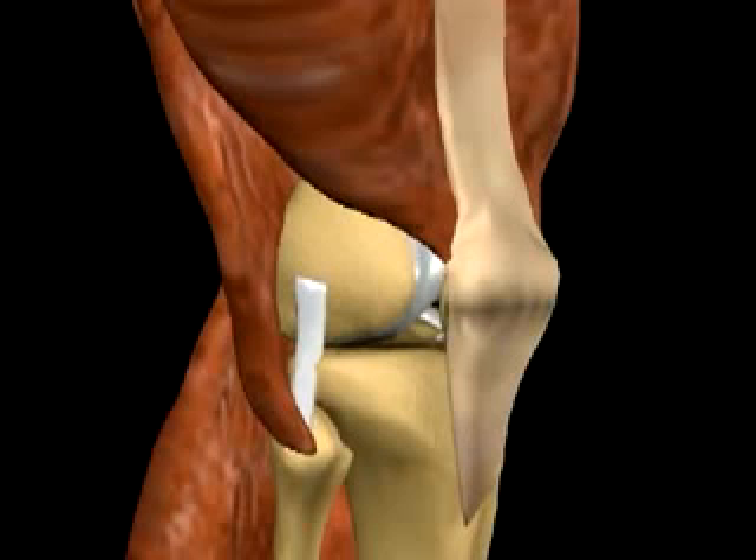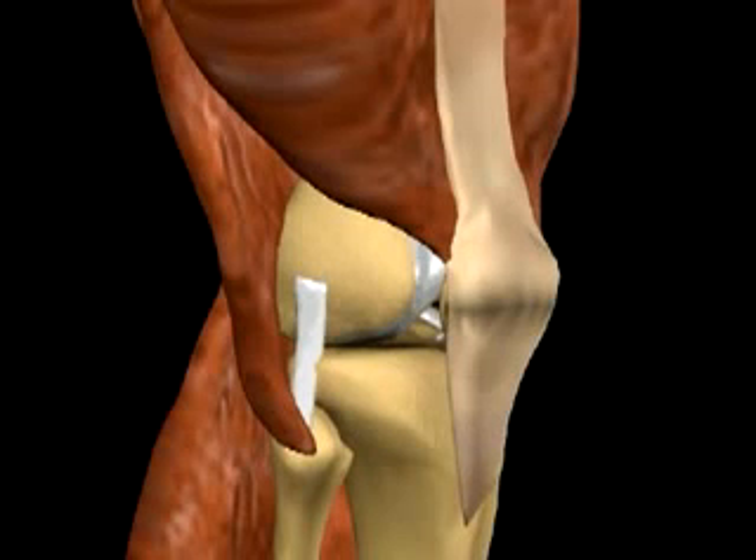With the patient in a supine position, a 4 to 6 cm incision is made over the distal lateral aspect of the thigh. The iliotibial band is split longitudinally and further blunt dissection is carried out to expose the lateral metaphyseal and diaphyseal flare of the lateral femur.